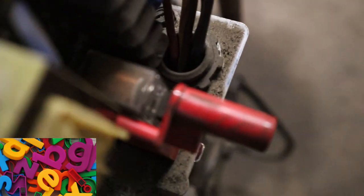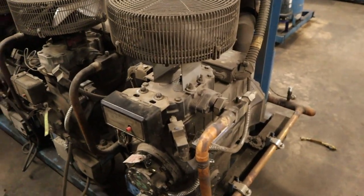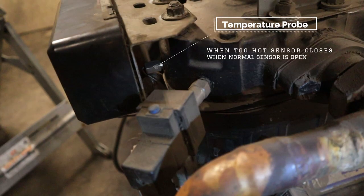The next thing I do is look for the temperature probe for the demand cooling module. You can see it's right behind it. The temperature probe — when it gets too hot it lets the module know when it's time to shoot liquid into the compressor, and when it gets satisfied, when to turn it off.